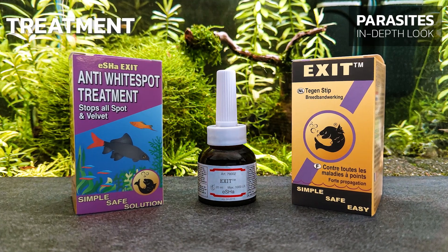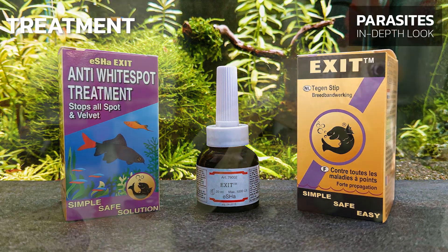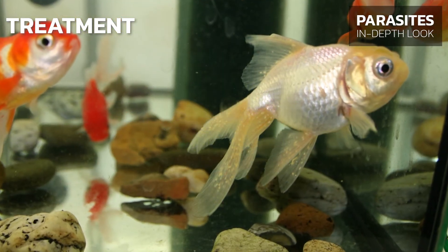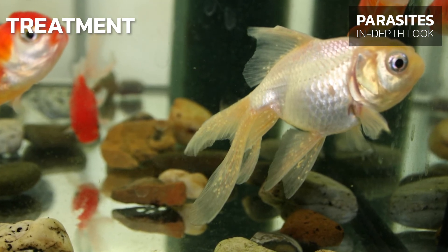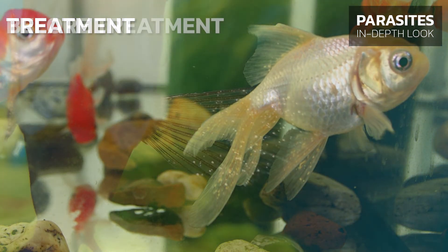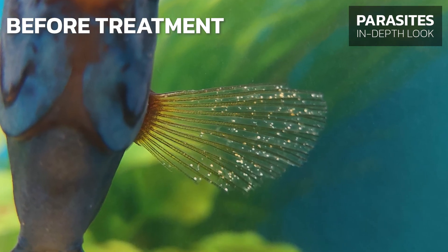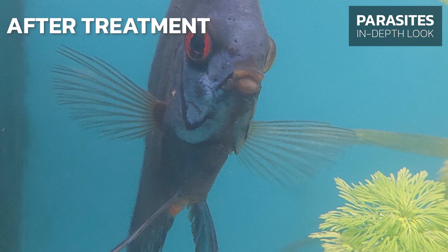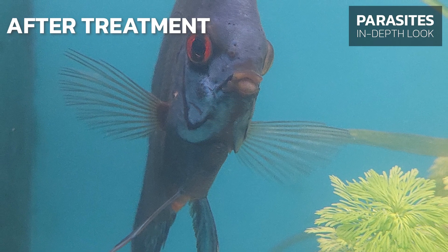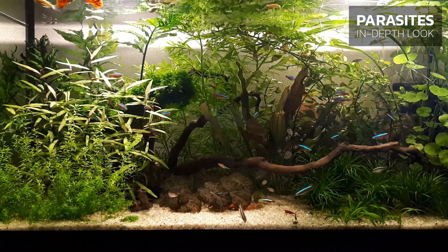eSHa EXIT is safe for fish, plants, snails, shrimp, and the filtration system. In severe cases, secondary bacterial infections will develop on the spots where the ICK parasites break through the skin. This can be treated by combining eSHa 2000 together with eSHa EXIT in the standard dosage, which will accelerate the healing of damaged skin tissues and prevent the development of a secondary bacterial infection.